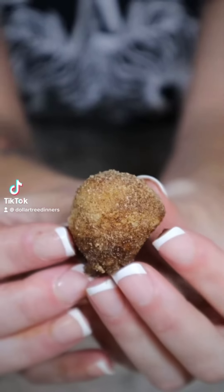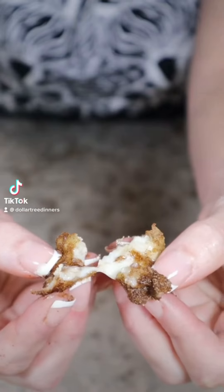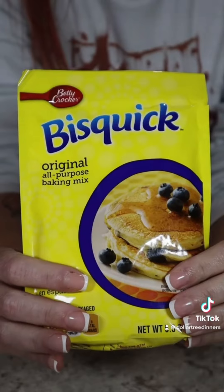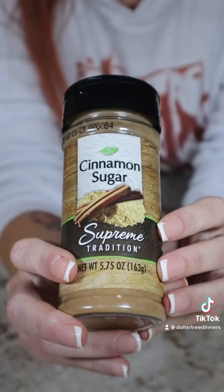Here's how to make Taco Bell Cinnabon Delights using just three ingredients from the Dollar Tree. All you need is a tub of cream cheese frosting, a package of original Bisquick mix, and some cinnamon sugar.